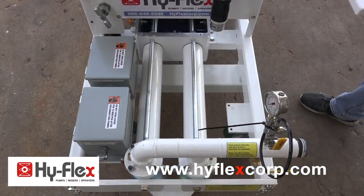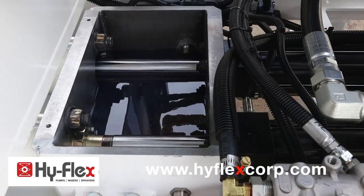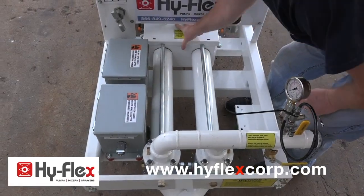Check transfer box oil. The oil needs to be halfway up the hydraulic cylinders. One quart usage per day is normal.